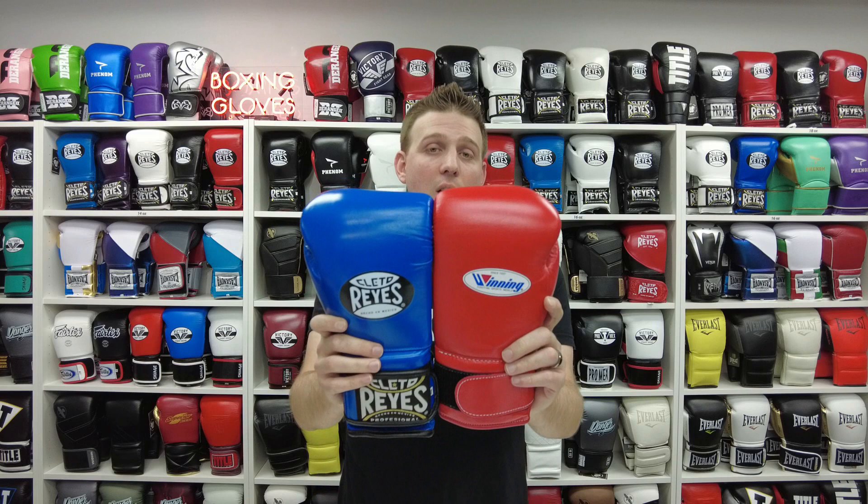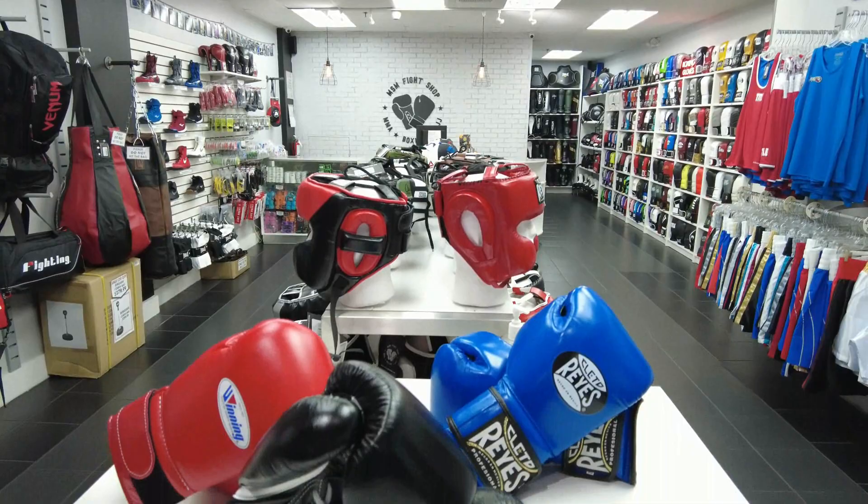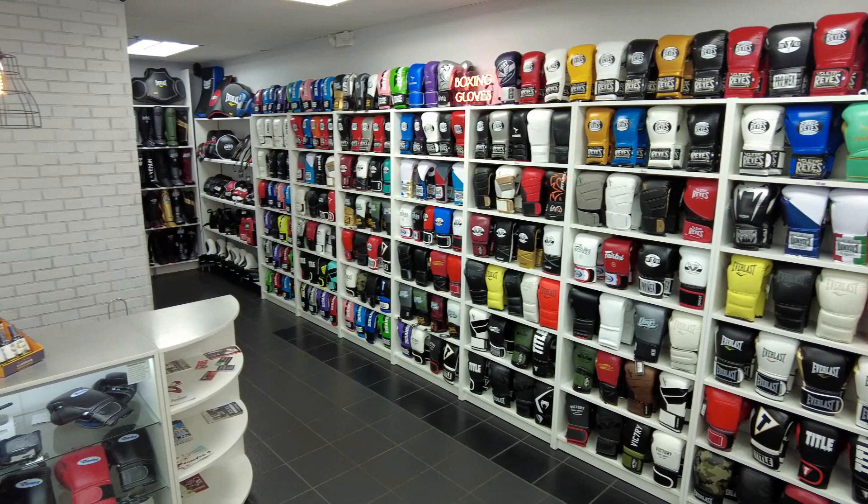Out of these two gloves, the winner to me is Winning. If money is not an issue, you're going to get really good quality — a glove that lasts for years and gives great performance right out of the box. My second choice would be Reyes, which is about half the price of Winning, and it's still a very durable, excellent quality glove with really good fitment. I do suggest trying them on because different ounces will fit differently — 14 and 16 are both really good choices depending on your hand. If you have any questions, drop a comment below, subscribe to our channel, and if you're in Miami stop by our shop or visit msmfightshop.com. Take care!